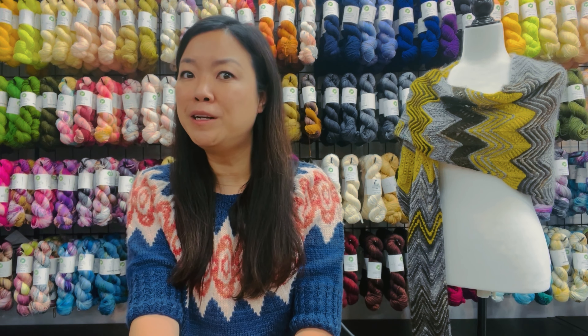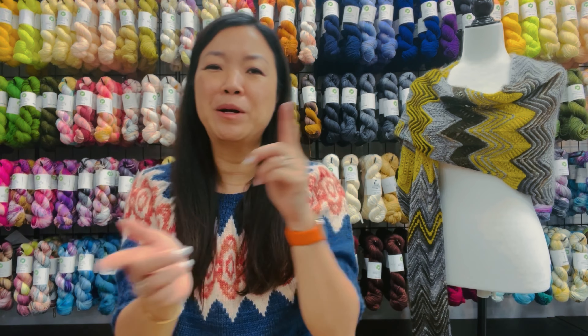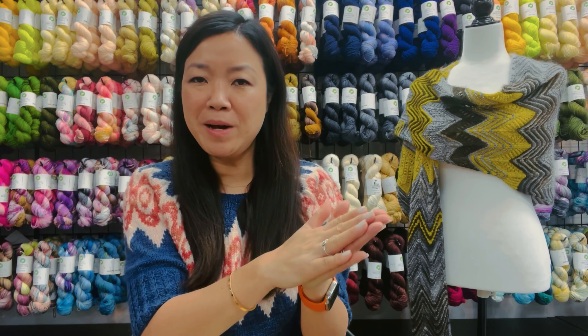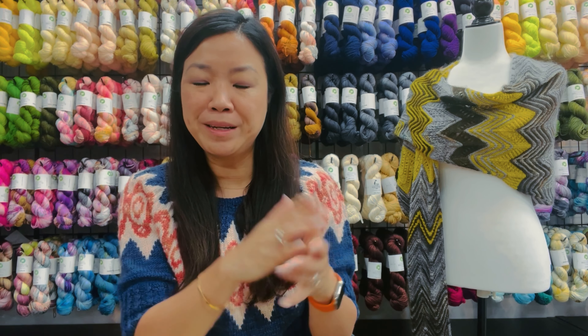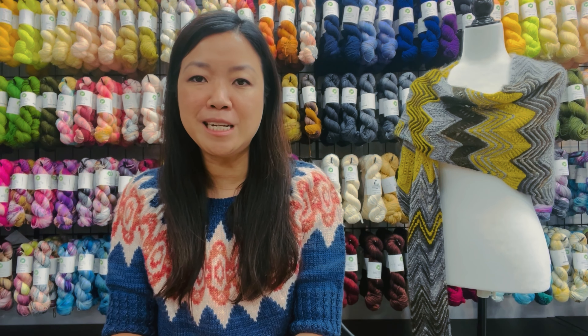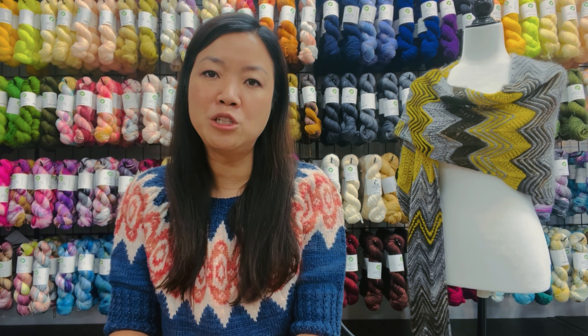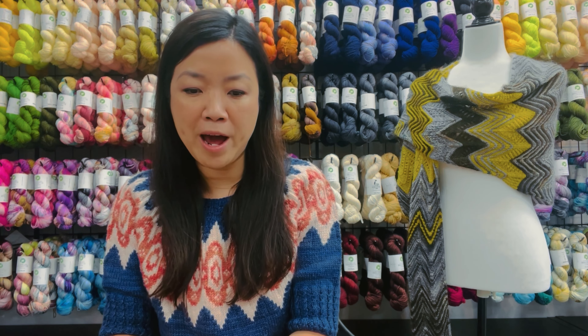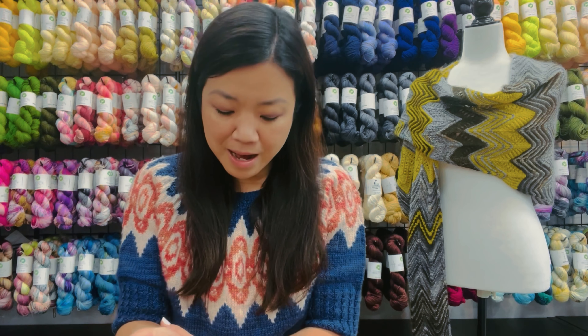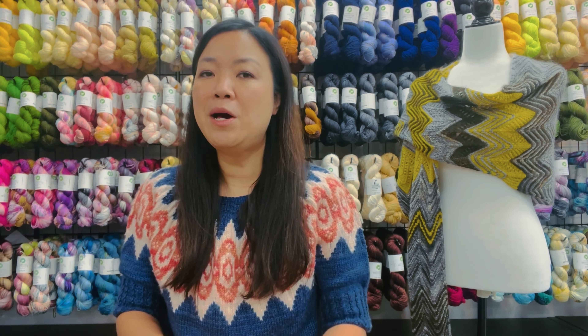The gauge for this project is 17 stitches and 15 rows to a four-inch square using the 4.5mm, US size 7 hook. For the main color, you're going to need more yarn — from two to six skeins depending on the size you are crocheting.